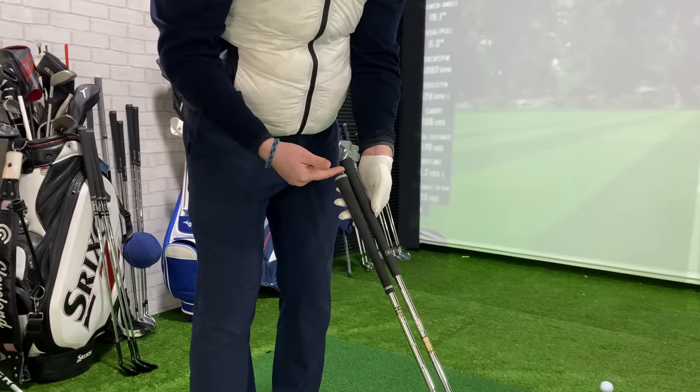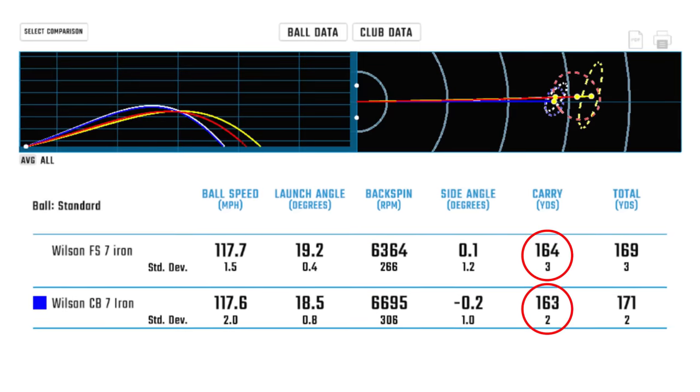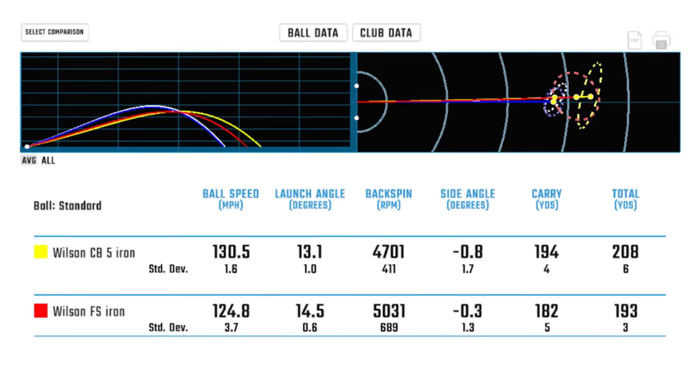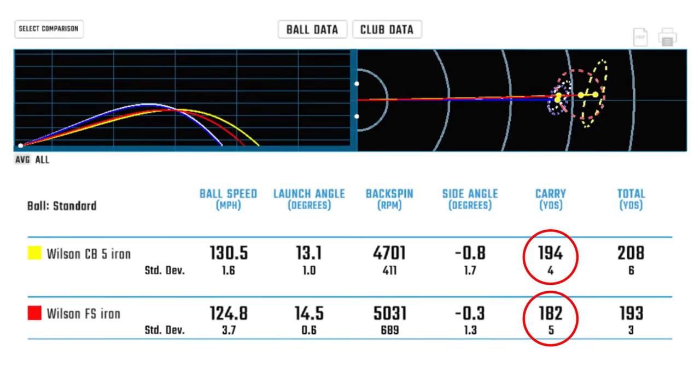So that's five shots with each club on the launch monitor. Really interesting — that fact about the FS clubs being longer jumped right off the page. They are an inch longer. Looking at the distances, the 7-irons were pretty much identical — actually the Fat Shaft iron came out longer than the Staff CB. The FS was flying 164 yards and the Staff CB 163. When we go to the 5-iron, however, there was a more dramatic change — 12 yards between them. 194 for the Staff CB and 182 for the FS 5-iron.